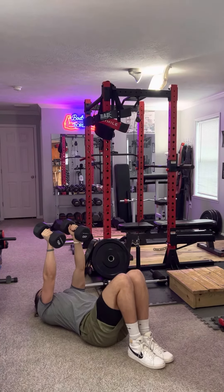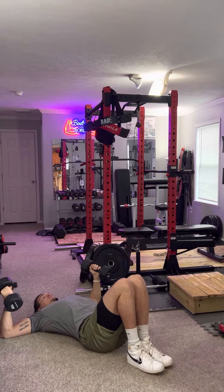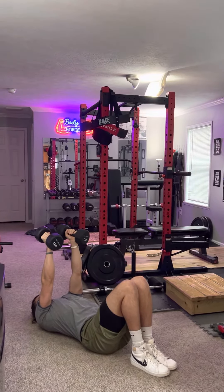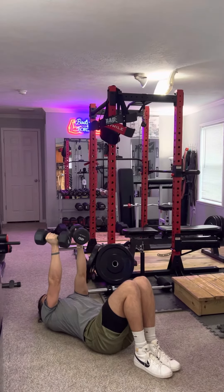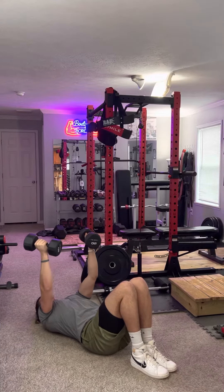When you go down, you want to make sure it's chest level and not shoulder level. The wrong way is going super high — you don't want to injure your elbows or shoulders. Turn them slightly underhand; this is the correct way. Bring them down to chest level.